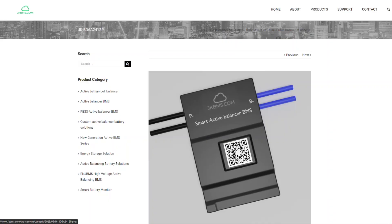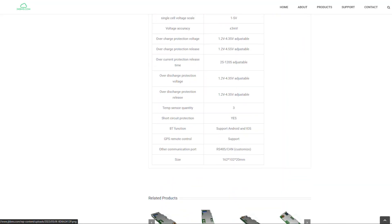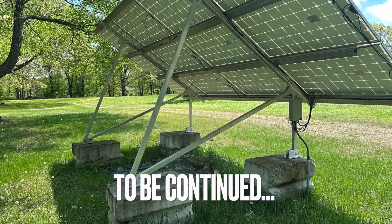The second thing is the JK BMS — I have mixed feelings about it. I like the Bluetooth connection, but it's been acting really weird and doesn't have a built-in pre-charge circuit. We might end up replacing it. If you found this video interesting and want to see where this goes, please like and subscribe. Over the next couple of months we'll get the new inverter delivered and installed and make a full video on the upgrade.